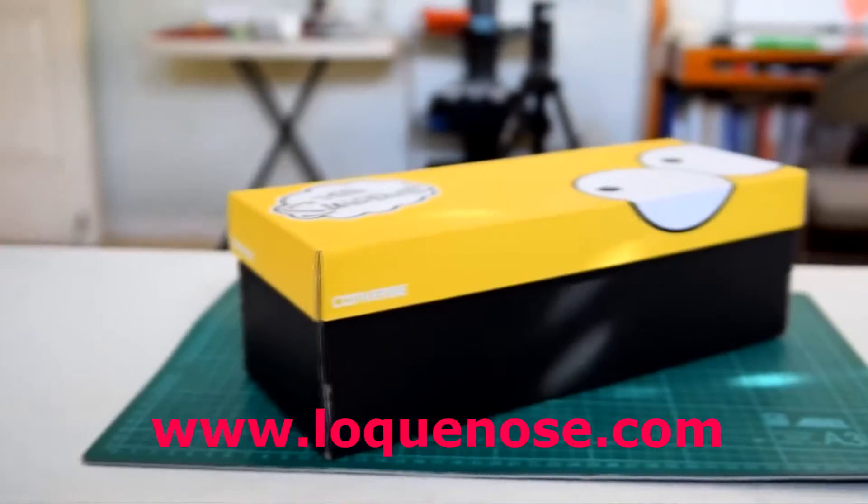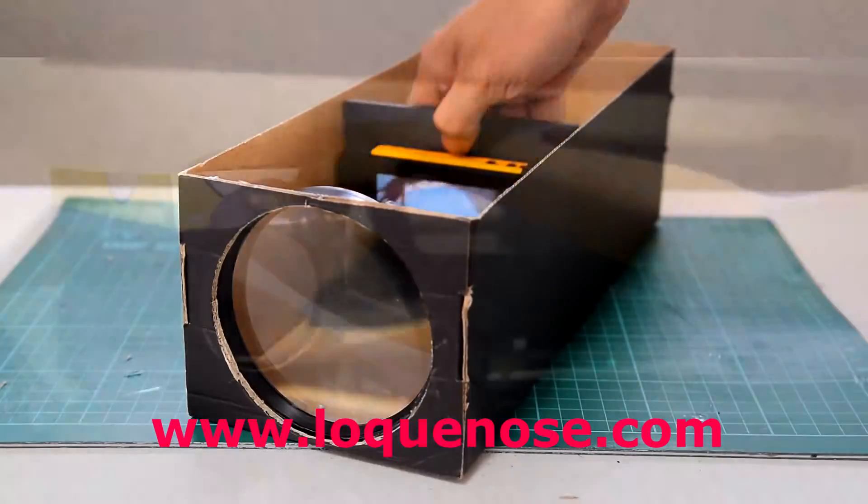I'm going to turn these office supplies and this shoebox into a cool and awesome smartphone projector.